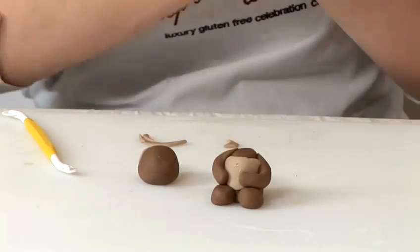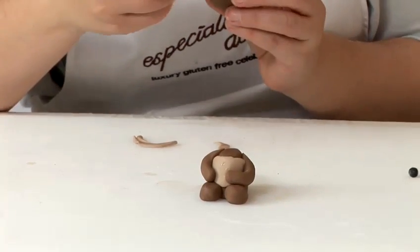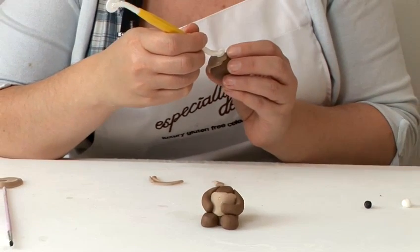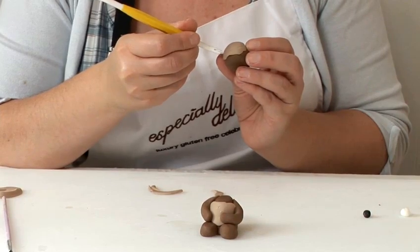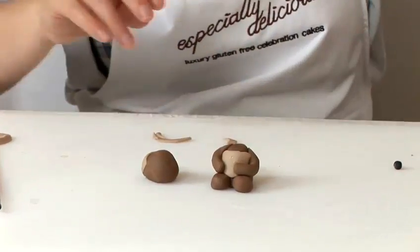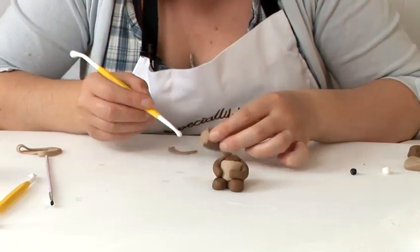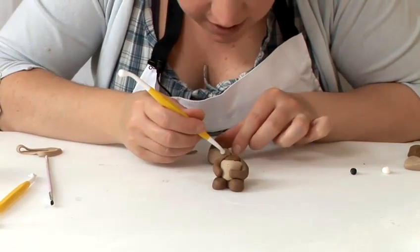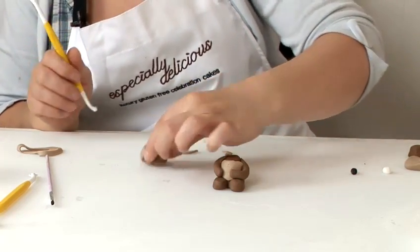You want to make a smile on him, so take the small wheel tool and just make a nice smile shape, lightly indenting the fondant. Over his nose, take the ball tool — the smaller end — and just place two indents to give him a nose.